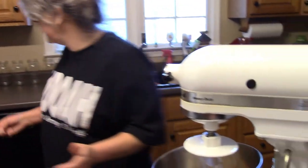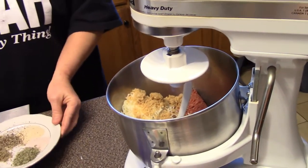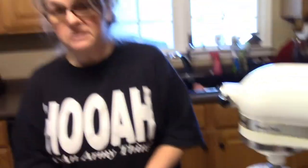First of all, I've got a pound of ground beef — the recipe says you could use pork or beef, I use beef. I've also got a half cup of shredded mozzarella cheese and a third cup of pork rinds.